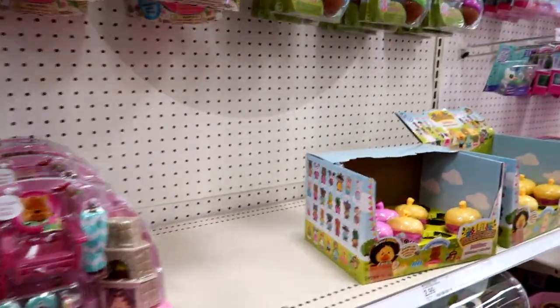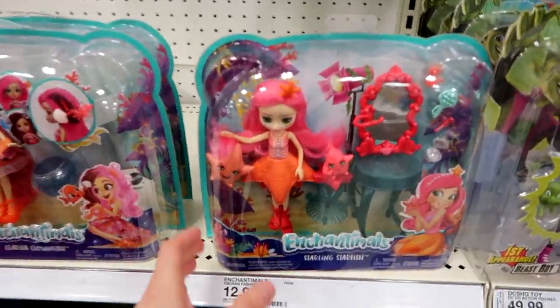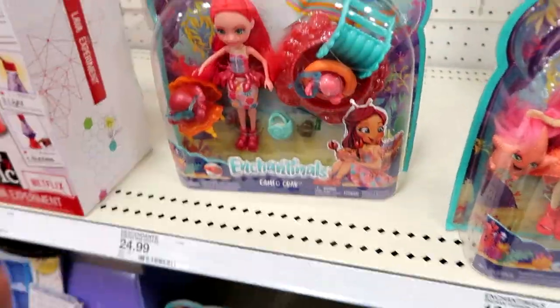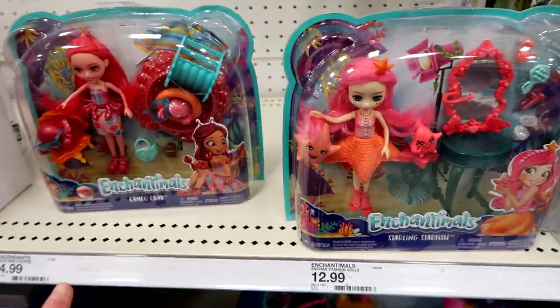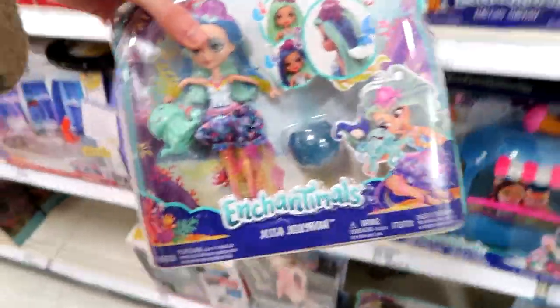Here's the little Woodsies — still on Series 3 of these. They have the new Enchantimals here: Starling Starfish, Clarita Clownfish, Cameo Crab — I did those two in a video together — and then there's Jess the Jellyfish.